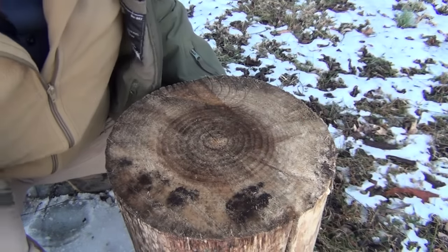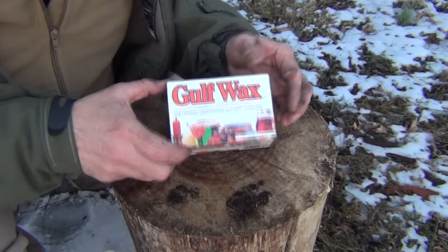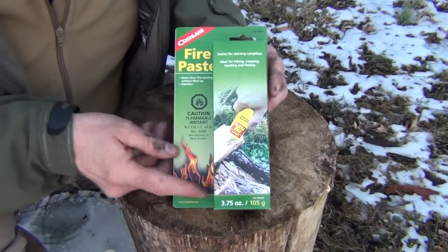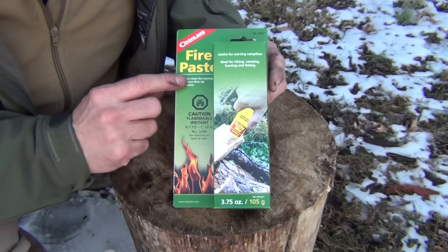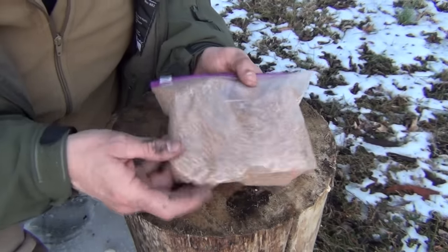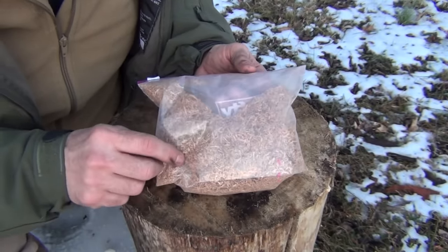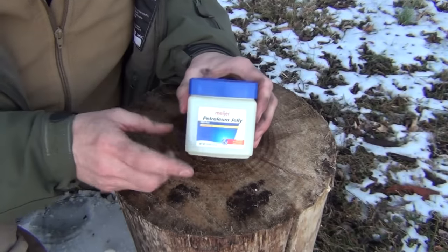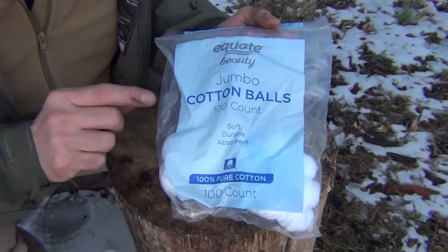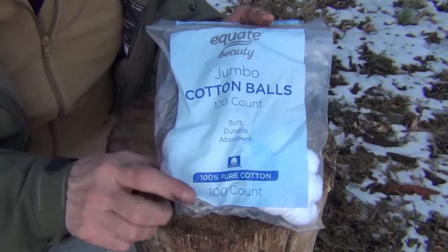To make this project you're going to need a few items. First of all, you need some golf wax. Next you want to get some of this Cochlands Fire Paste. The next item is a bag of sawdust — I just got this from using my table saw, I cleaned it up off the garage floor. You're going to want to get some petroleum jelly and some of these jumbo cotton balls. Make sure they're 100% cotton, that's very important.